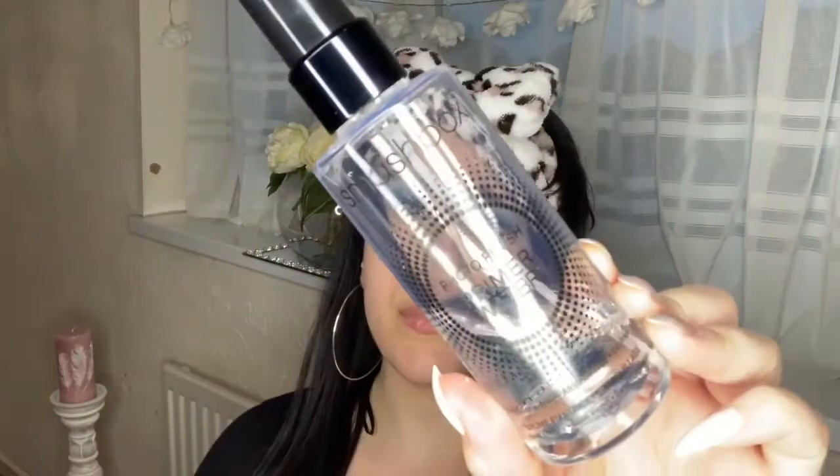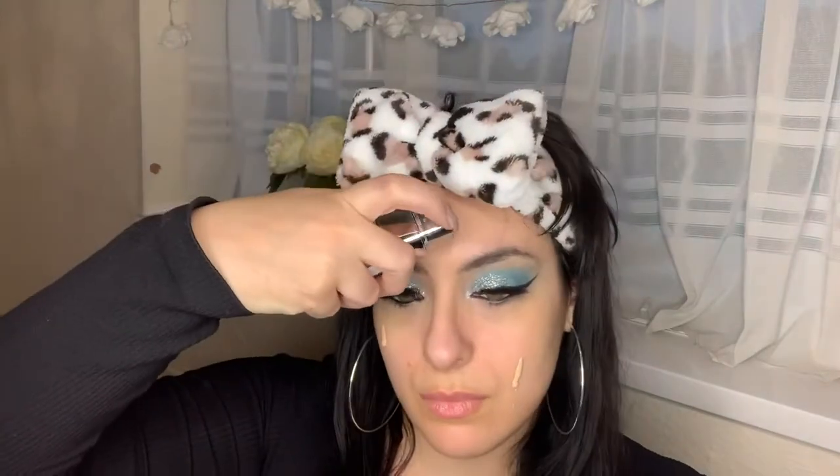Now I'm going in with primer — the Smashbox Primer Water is my absolute fave during the summer especially, because it's so hydrating and it locks in my makeup. Let that dry and then I'm going in with the L'Oreal True Match foundation. This foundation is so amazing — it's so natural on my skin, it makes my skin look flawless and has such natural coverage. If you want me to do a review on it, definitely let me know.